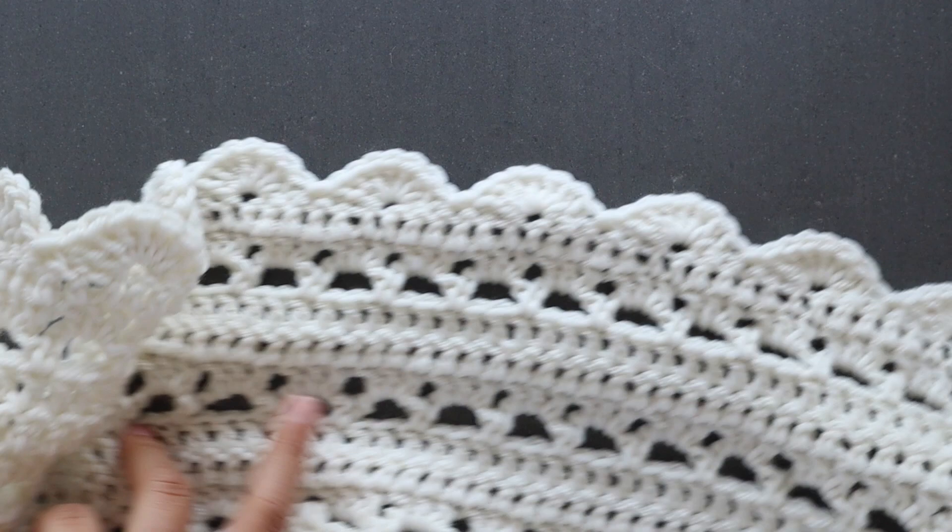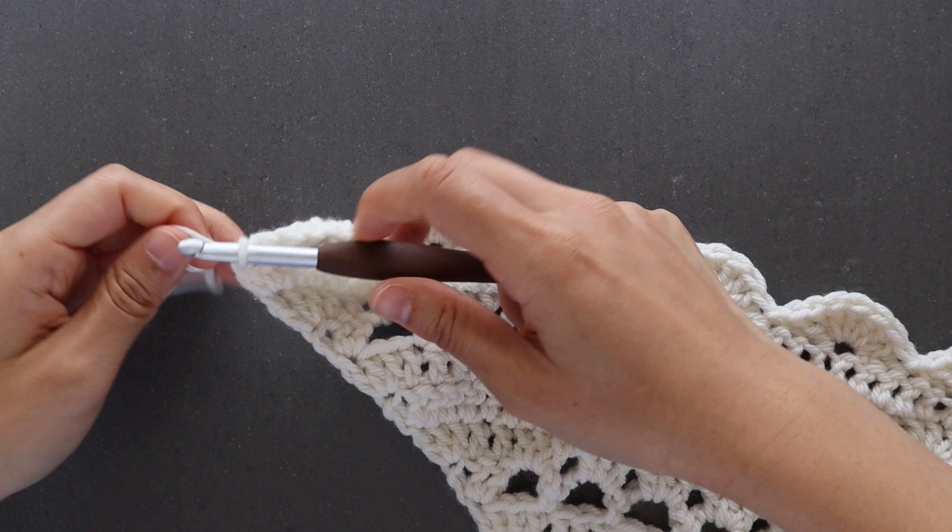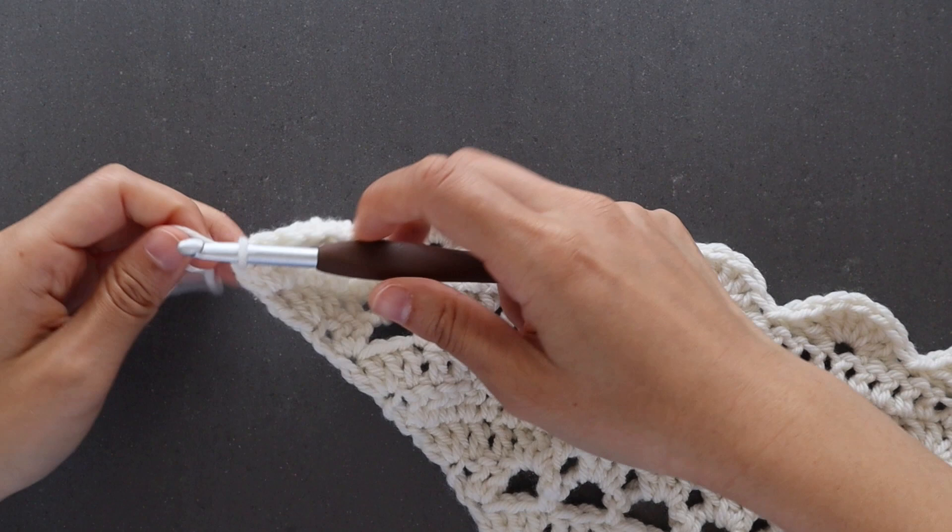In total you should have 43 scallops. Fasten off. To make this wrap look as lacy and open as possible, I highly recommend blocking it. And you've finished your scallop wrap.